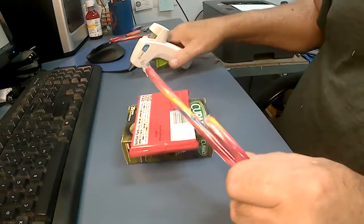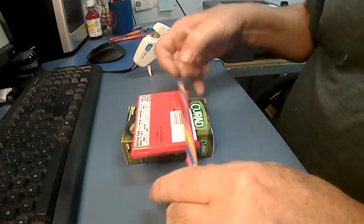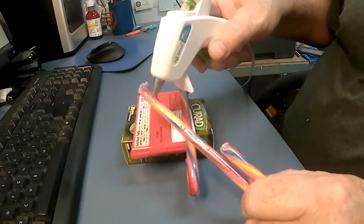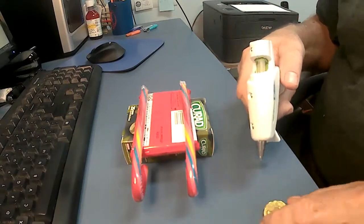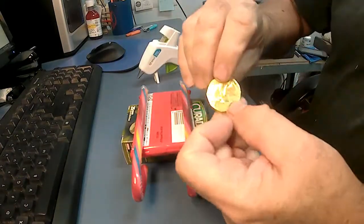We'll use hot glue to attach everything together. The trick is to use enough glue to hold things together without melting the chocolate. While the sleigh is upside down, we'll go ahead and add the chocolate coins.